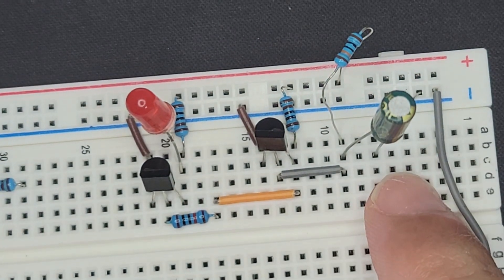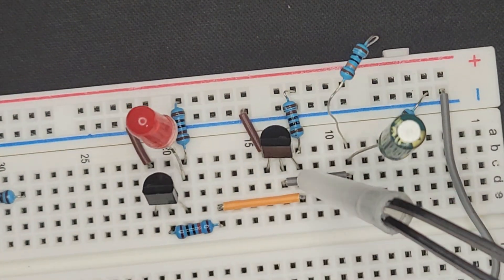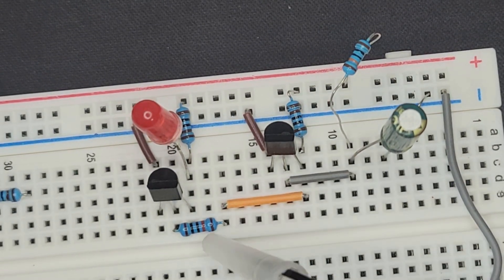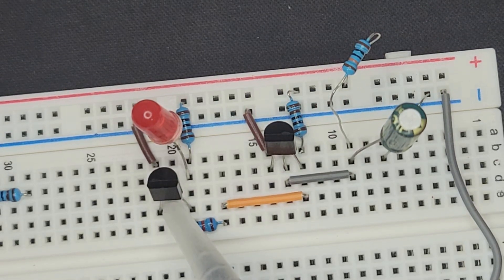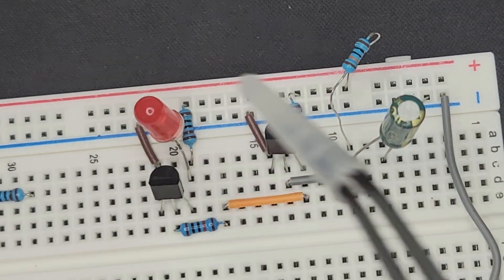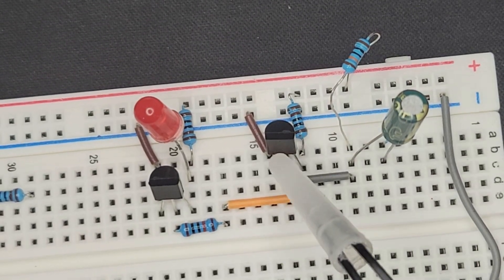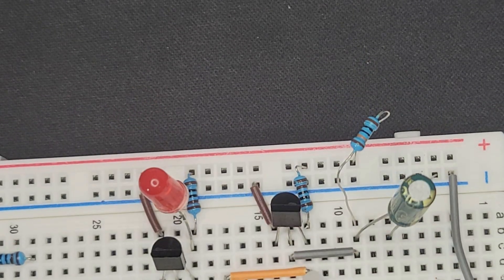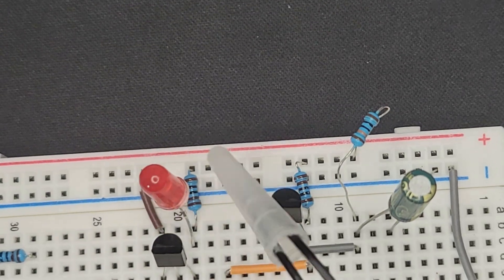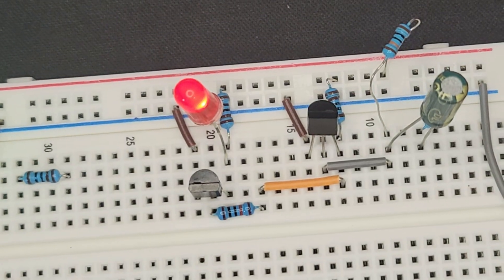So with the capacitor discharged, the base has no energy, which means the collector has no path through the emitter so it must go out this cable, which goes into this base, which can then go to ground — turning off the LED. But then once this base is energized enough from the charge in the capacitor, the collector can go up into the transistor and out the emitter, skipping this orange cable, which turns off this transistor, which turns on the LED. So we should have a delayed LED turn-on. Three, two, one — on!